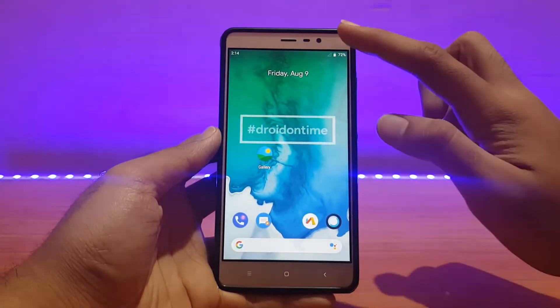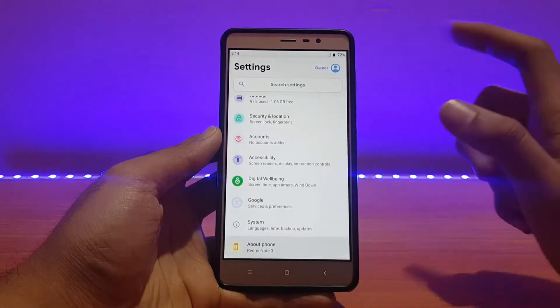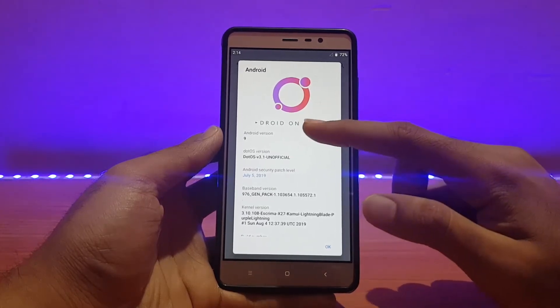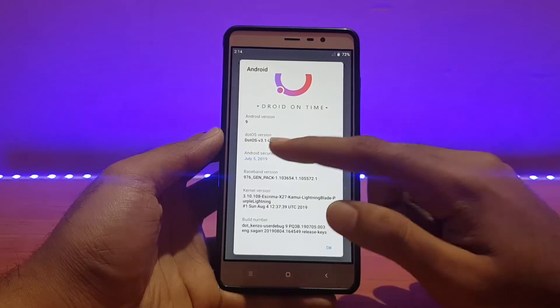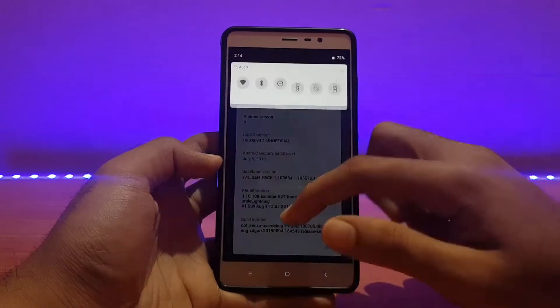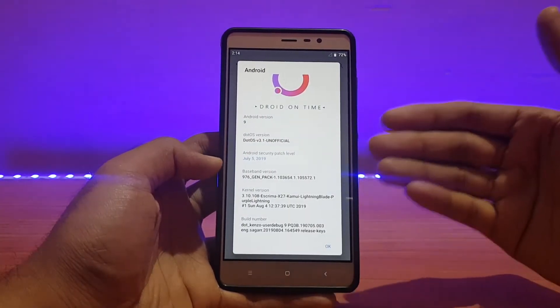Here is my Redmi Note 3 running the Dot OS unofficial ROM. Let me first show you the About Device section. Going into About Phone — the Android version is 9.0 Pie, the version here is 3.1, and it clearly says it's an unofficial build. The security patch is July 5th, 2019.